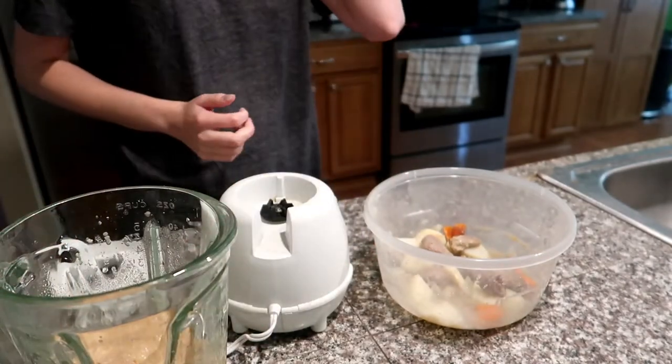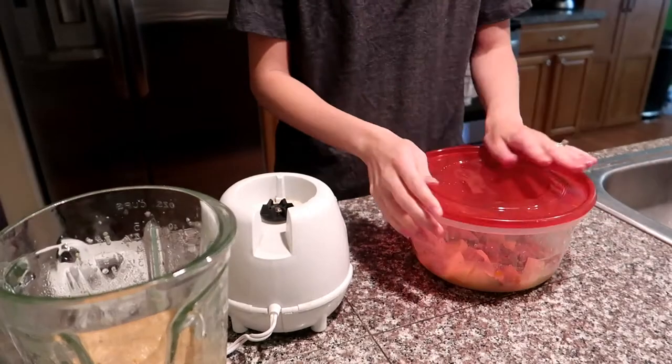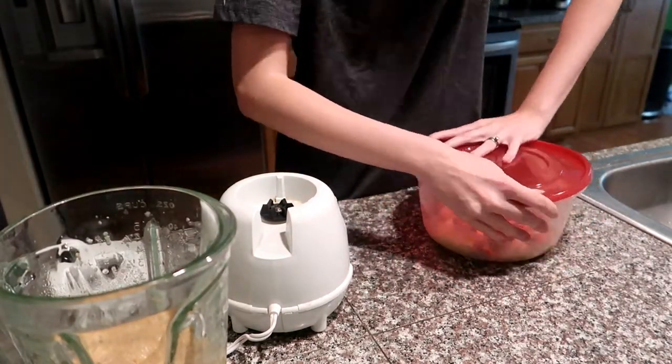I actually set aside some of this recipe without blending it up because my toddler and I really like to eat this too. So this is a great option for the whole family to eat the same thing at dinnertime or whenever.